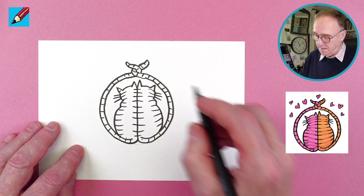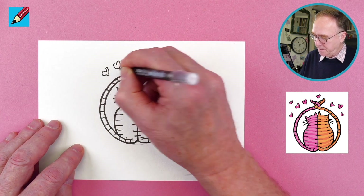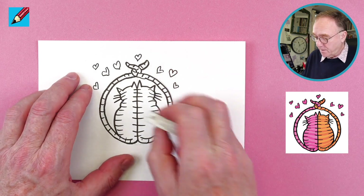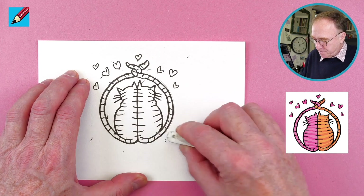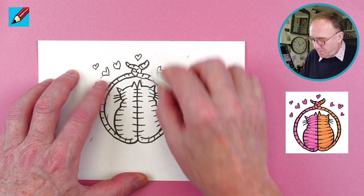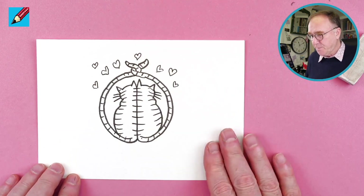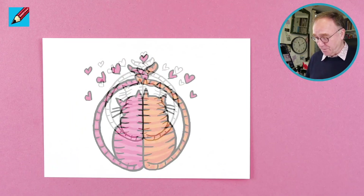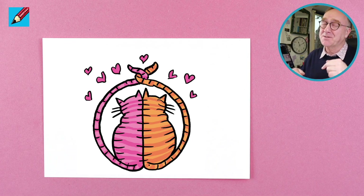We could just help it by putting some extra little hearts in there. And here's the secret: when you're absolutely sure the ink is dry, erase those pencil lines and no one will know how you did it so accurately and beautifully. Then all you need to do is color it in.